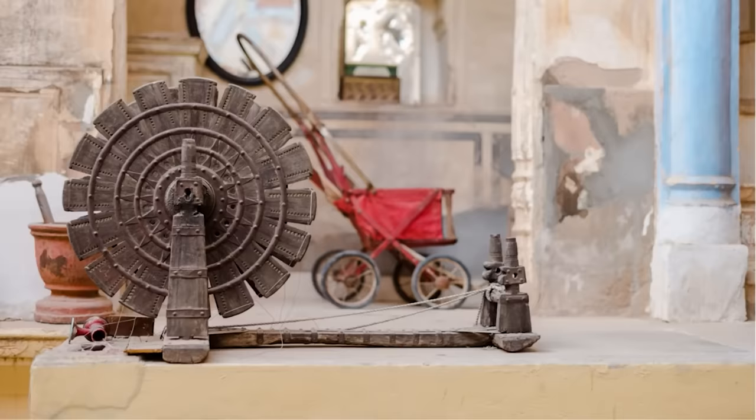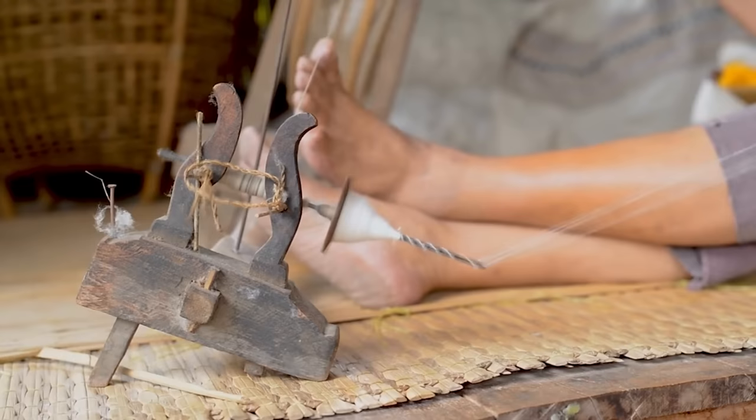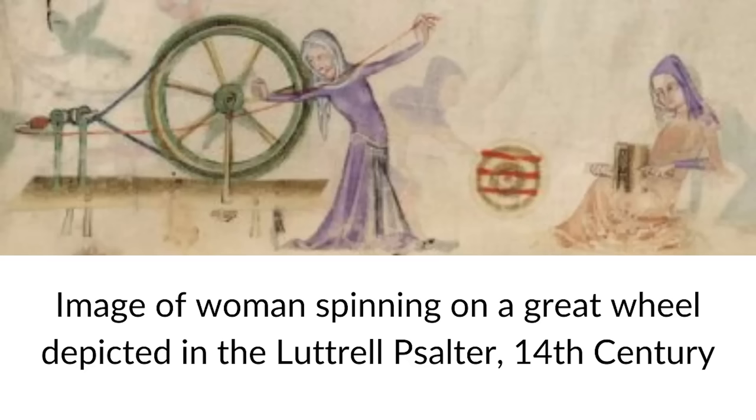In terms of spinning history, spindles were definitely first, but then people figured out that they could use a larger wheel to turn the spindle more efficiently. That type of spinning wheel was invented and developed in India and China, and it was used for spinning cotton. Eventually that idea made its way to Europe, and during the medieval period we start to see images of the Great Wheel depicted in illuminated manuscripts. So this configuration dates back to the medieval period.